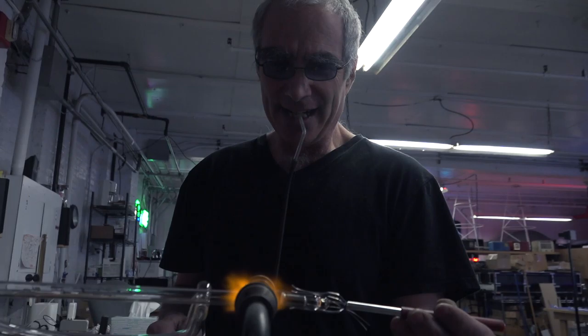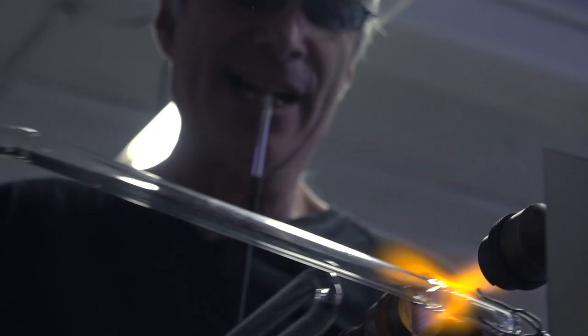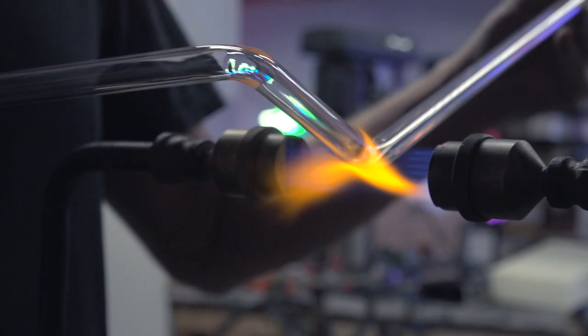Then there are those times where you're just in the flow, really in the groove, and it's almost like the glass is just doing it itself. You just happen to be there, helping keep it from falling on the ground. But otherwise the glass, the flame, and yourself are in the groove and you're just cruising along. I love those days — it's kind of what I got into this for, just to be in that state.